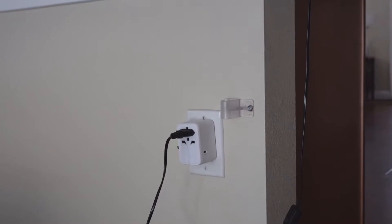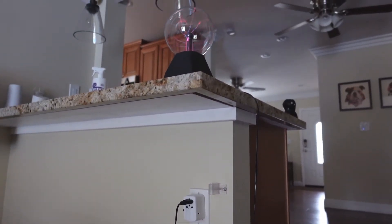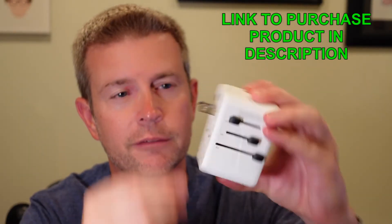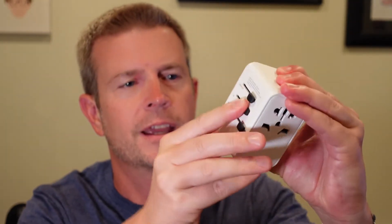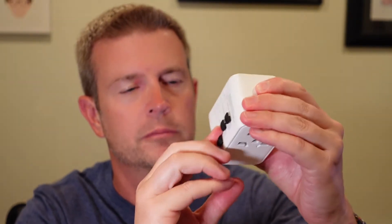It's really simple — you just press the button and push it out. There you go, that's the US plug. If you're in Australia you just turn it like that and you're good to go. You've got the UK-type plug here, and then this is the good old European plug, which I used when I was in Greece.